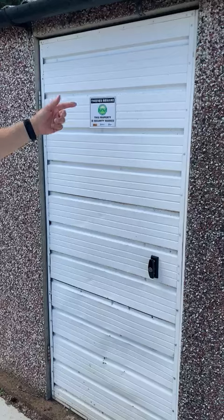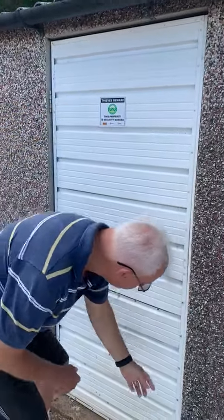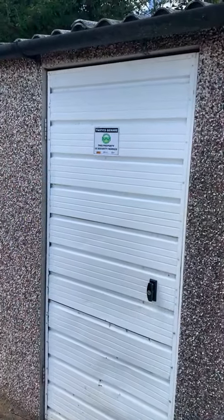And then just check that the top, middle, and bottom of the door are firmly located in the three latches.